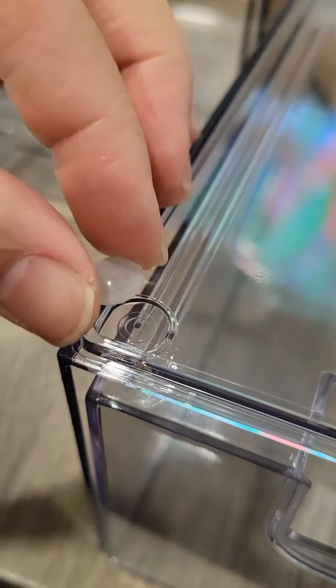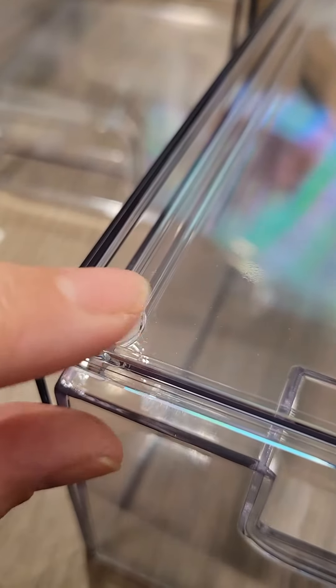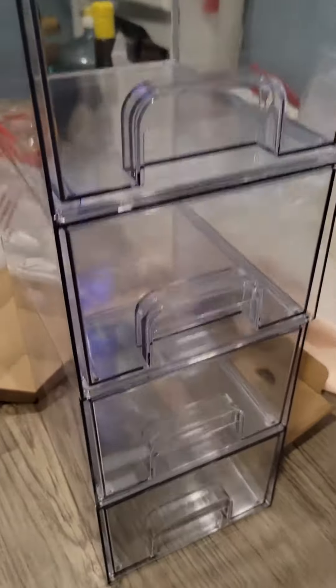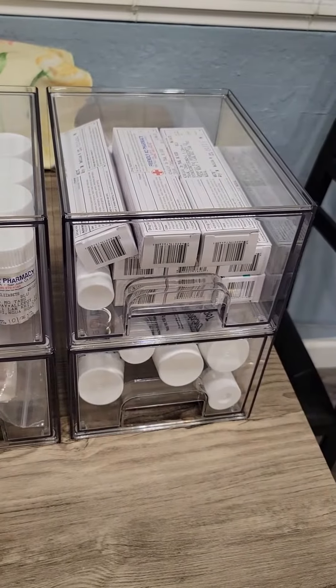All you need to do is flip it over, apply it, and just press it down — that's it. You have four of these corners, easy to apply, and you can stack it vertical or horizontal, side by side, just like this.